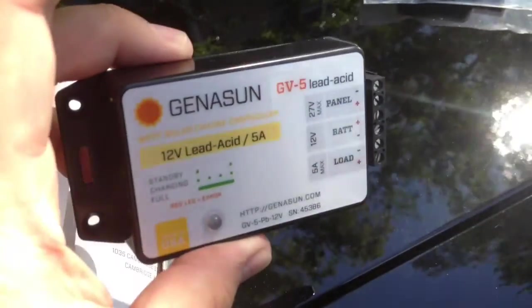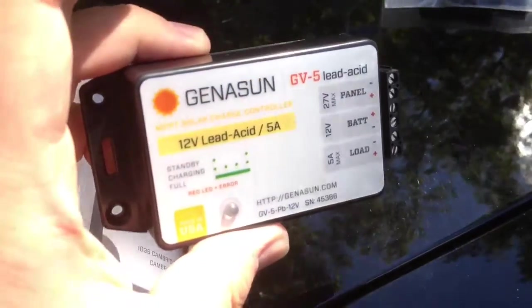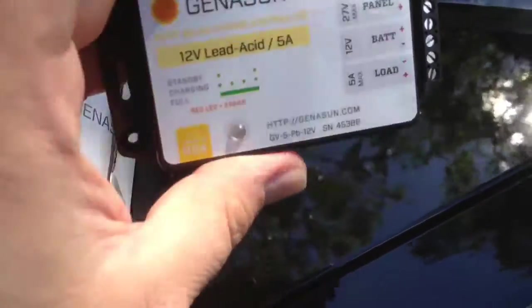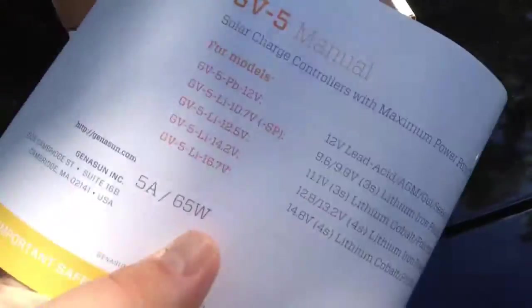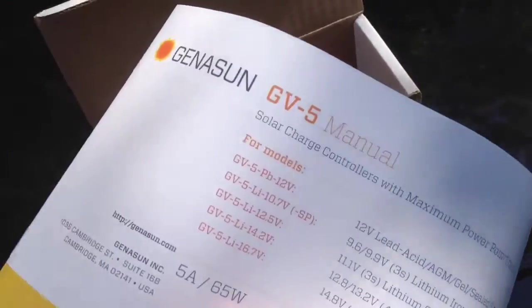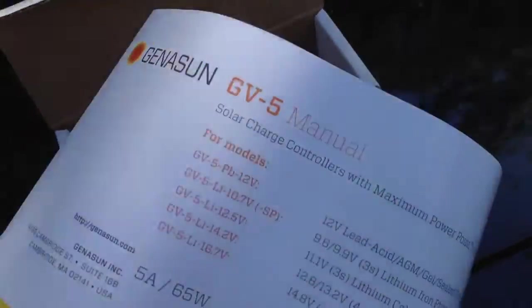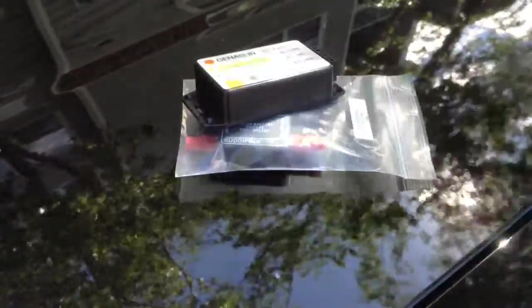Another thing Genesun advertises is that their controllers are RF quiet, and that's one of their selling points, so we'll definitely be testing that. In addition to the charge controller, it looks like we have a manual as well, which I did not see online. As I get to playing with this stuff, keep an eye out for videos soon, and hopefully even more throughout the summer. Take care.